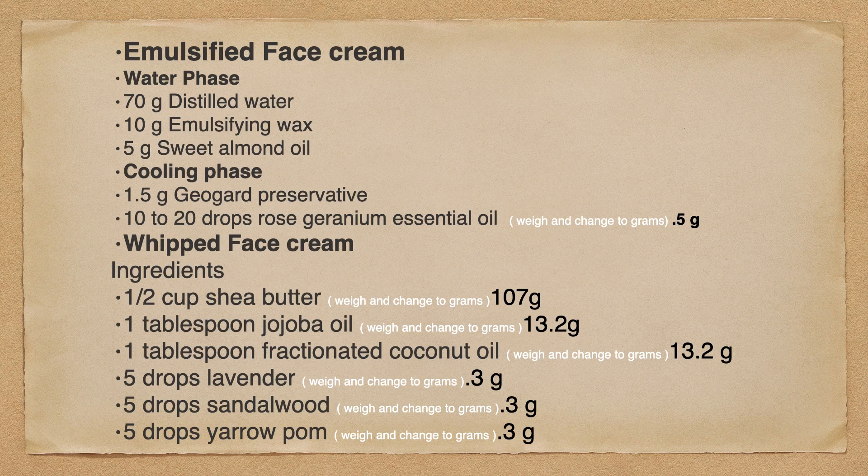So what we're going to do is take the 20 drops of the rose geranium essential oil and weigh that three times. In weighing that three times, I am going to take an average of those measurements and get an average of 0.5 grams. With the whipped face cream, we got half cup and tablespoons: I will weigh the shea butter three times in a half cup measurement and get an average of 107 grams; one tablespoon of jojoba oil, 13.2 grams. You can see how I go through and change this whole recipe to grams.